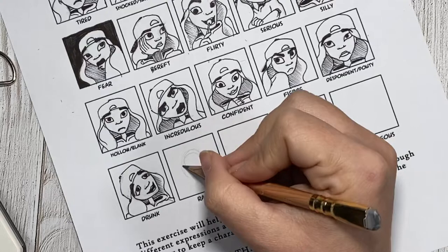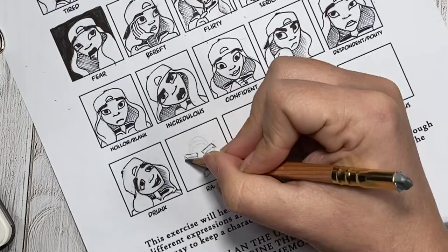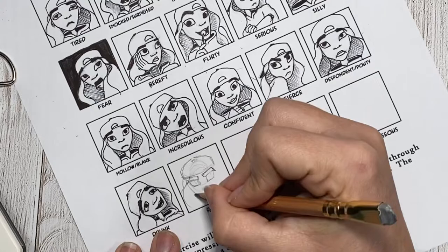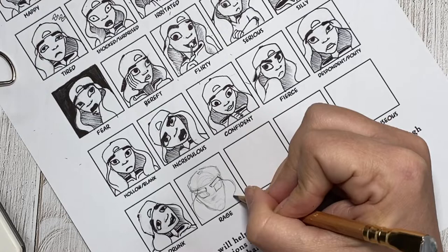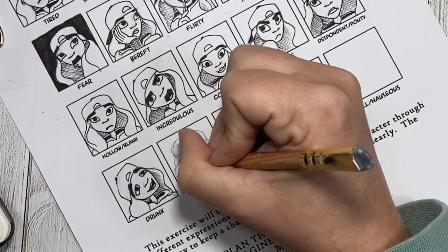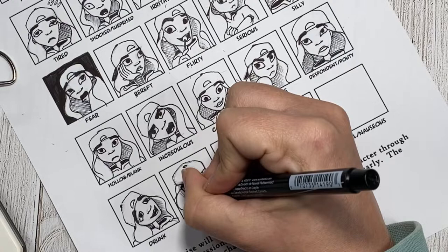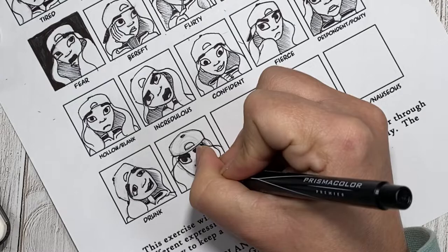For rage, I wanted the downcast look where she is looking up from underneath just some really angry eyebrows, and felt like having her mouth gaping open would also fit that pure aggression that rage has. I did end up having to draw the mouth a few different times, just because I felt like I wasn't getting the shape quite right — at least not in comparison to what I was seeing in the mirror. After going back in with my liner, I realized I did get a little heavy-handed with those eyebrows. While they definitely portray rage, I don't know that they necessarily stick with my character — kind of like the incredulous, they're pretty intense.